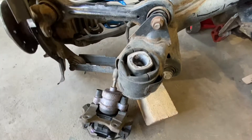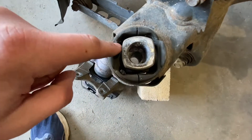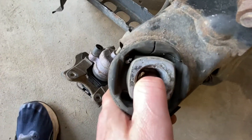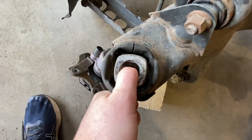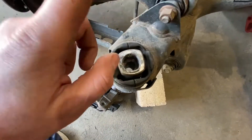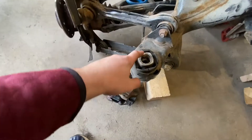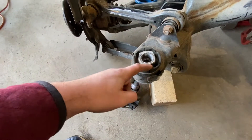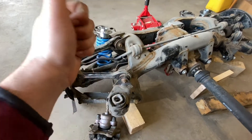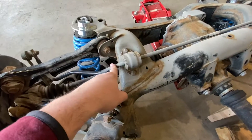Here are the rear subframe bushings on three-series non-M cars. See this space all the way around? That space causes what we refer to as deflection — when you try to put power down or turn corners, this moves. With just my thumb I can move this backwards and forwards because of this empty space, and keep in mind this is a 3,700-pound rear-wheel-drive car. Some companies make rear inserts that go in here and seal this void, but because I'm doing an M3 rear end I thought I would just use the M3 rear subframe bushings.